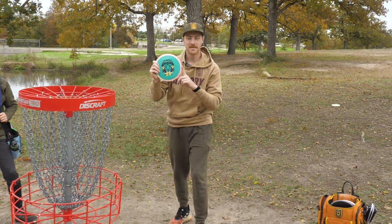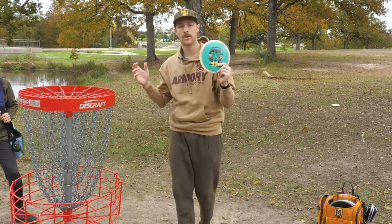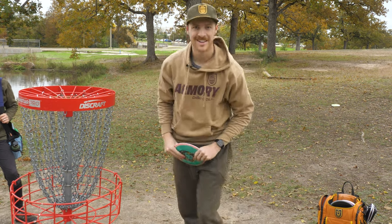Thank you all so much for watching. Come grab an Aslan stamp Time Lapse, Hex, Pyro, or Glitch from armorydiscgolf.com. We look forward to seeing you all in the next one.